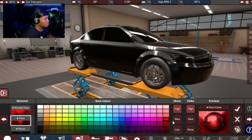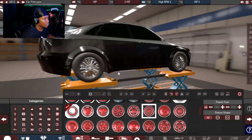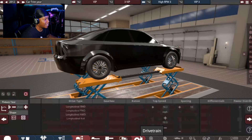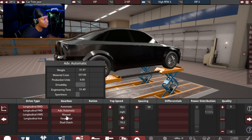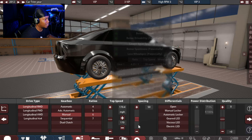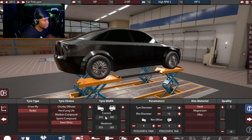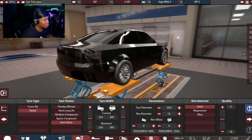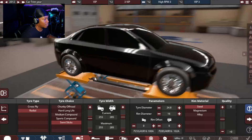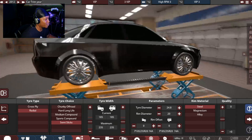Brake calipers — I'm just gonna leave them red with no flakes. There's no brakes in the car right now, but that's fine. Let's go ahead and pick some wheels out. I think I'm gonna go with these. They're looking real VIP, real shiny. Next, let's do drivetrain — rear-wheel drive, manual, six speed, top speed of maybe 170. Viscous LSD. For tires: semi-slicks. Biggest I can do on the front is a 255, biggest on the rear is 285 with the morph that we got. Let's go ahead and bump those up to some 20s. Looking real fresh.